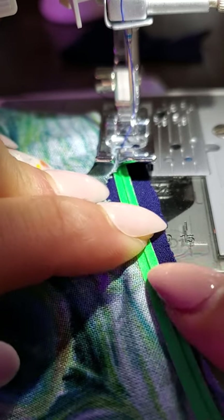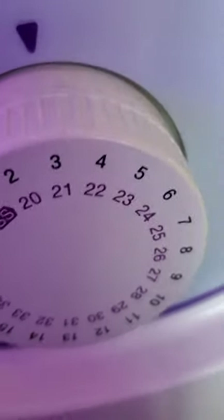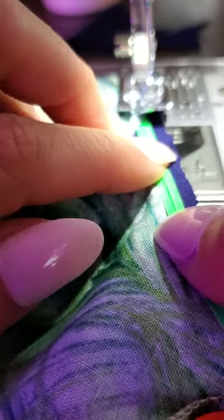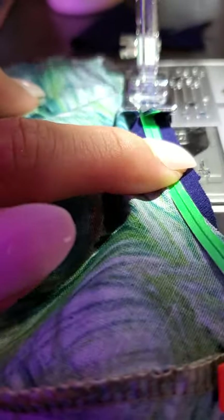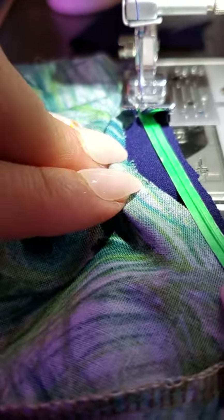We're going to go to number three, zigzag stitch. We're going to leave a little opening here so that when we're going to turn our work inside out, you'll see. We're going to go like this — do it backwards. It's very easy. Once you get to do it like ten times, you'll be good as gold.